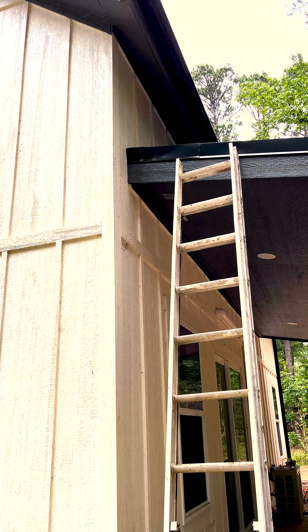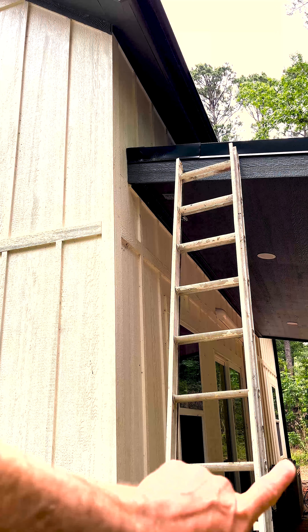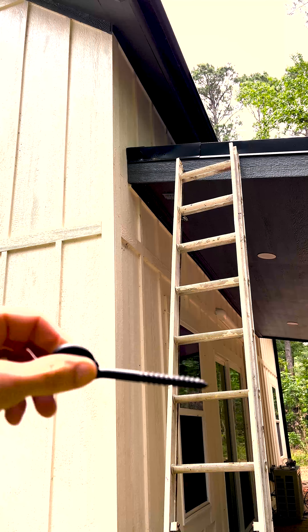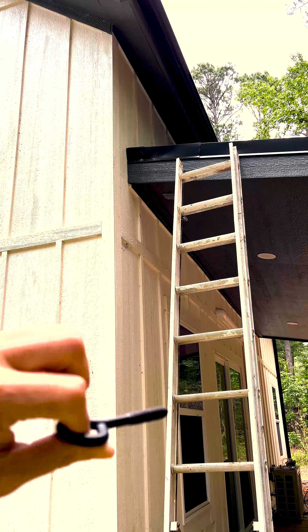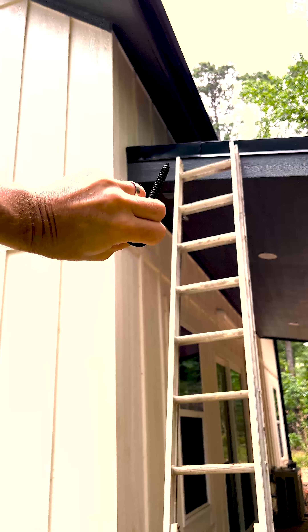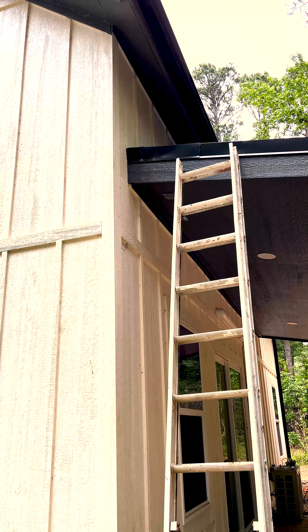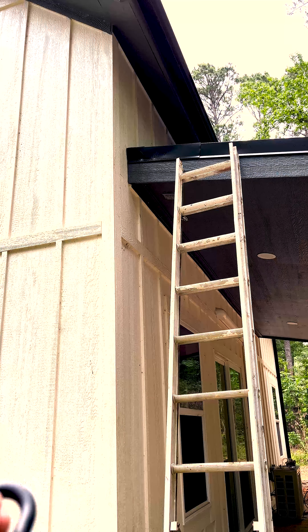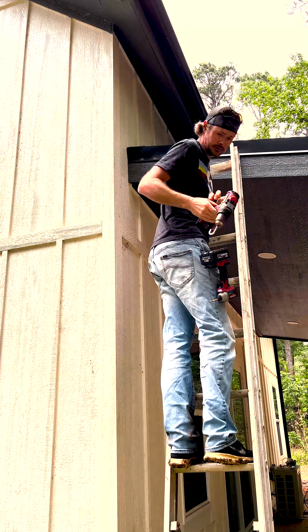So we found our electricity. We actually have a plug there and we're going to put one of these in the roof. You want to find your studs before you do that. We've already located a stud. You want to pre-drill that hole with something like this, just a little bit smaller than your lag bolt — it's called a lag bolt.